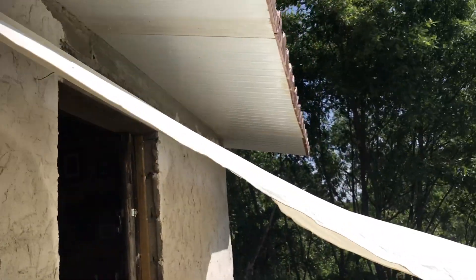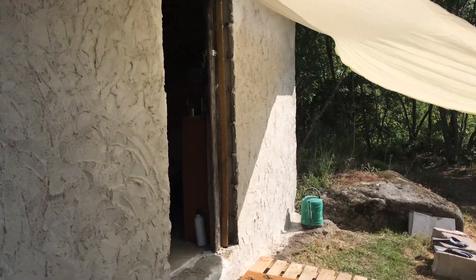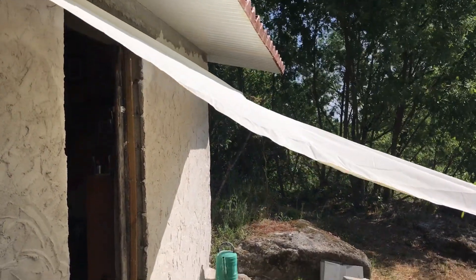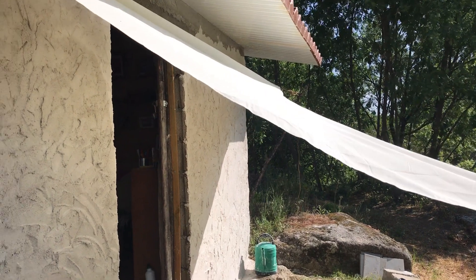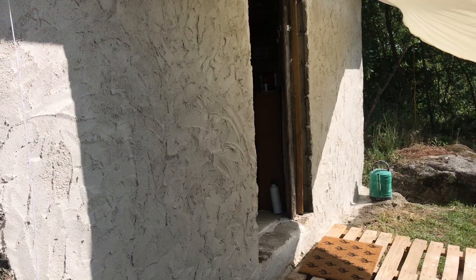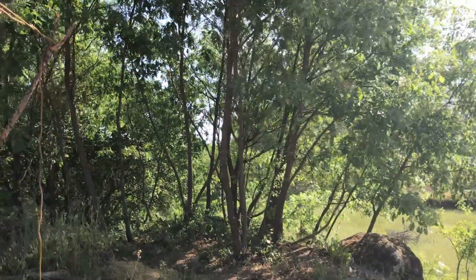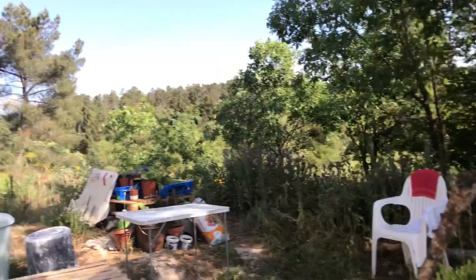I'm doing a bit of a bad job because I've also got the sunshade up to keep the sun off that wall as well. I don't really want it in bright hot sunlight while it dries slowly, because obviously that will just make it dry more quickly. And around the other side it's in the shade most of the day because of the oak copse.